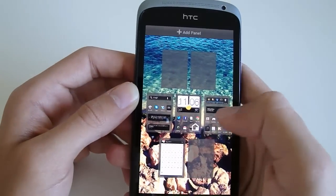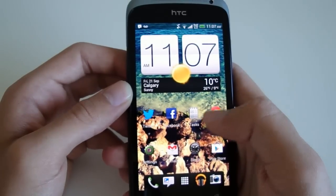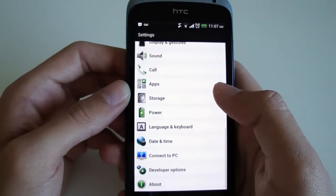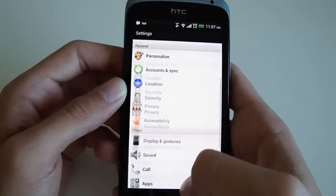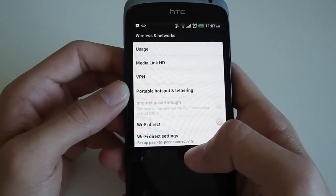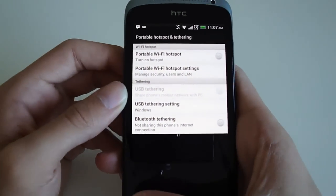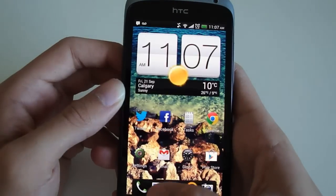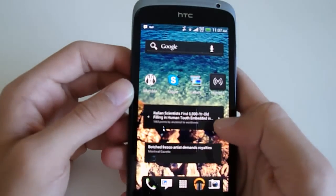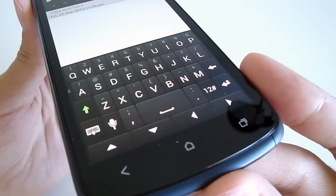Storage-wise, this phone only has 16GB, which is enough for most people, but you'd usually expect an SD card expansion slot on an Android phone and this one lacks that. To compensate, HTC does offer 25GB of Dropbox storage for free, which is quite a bit. I'd rather have the Dropbox storage than an SD card slot for everyday use, since 16GB is more than enough and you're going to transfer pictures and videos to a computer anyway.